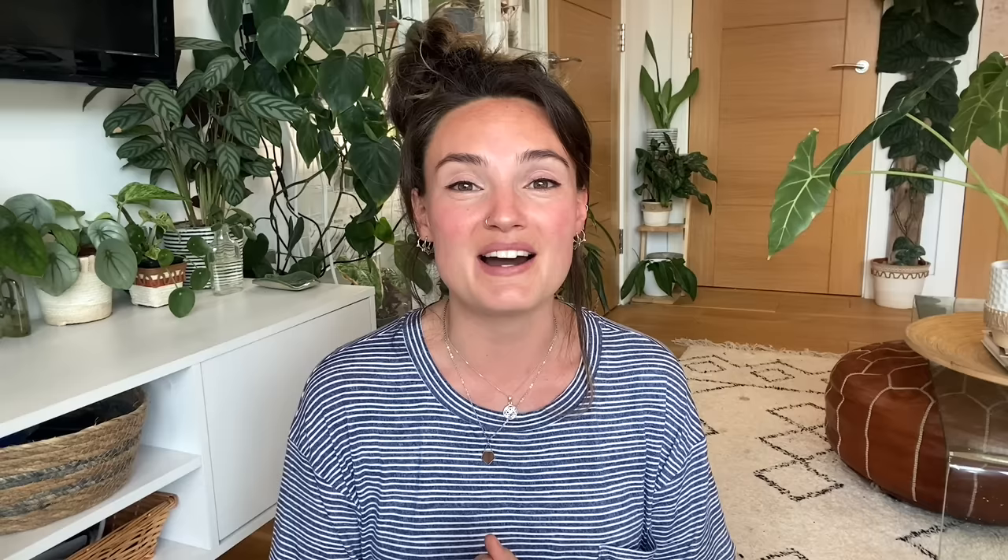Those are the top styling tips I use in my home all the time. If you've got others, please comment them down below because I would love to know them — I'm always thinking about new ways to try design-y type things with my plants, and I find it really fun. I really hope you enjoyed this video. If you did, please give it a thumbs up, subscribe to my channel, have a lovely day, and I will see you in the next video.